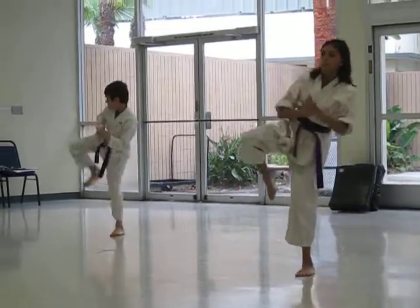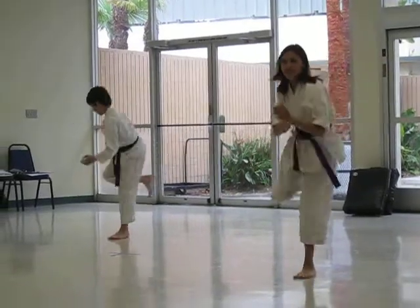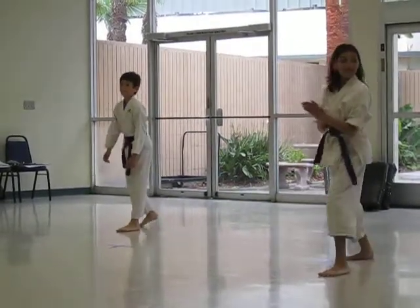Front kick, side snap, side thrust, roundhouse, back kick. Yeah. Thank you.